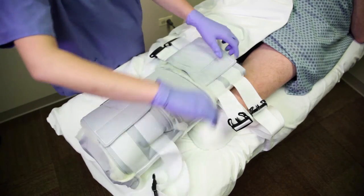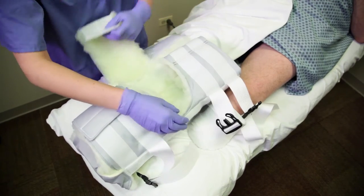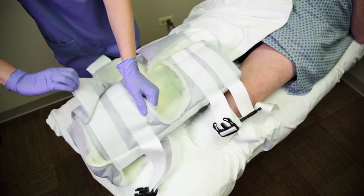To fit the Rook BKA rigid dressing to a patient, first completely open the dressing by undoing all straps and hook and loop closures.